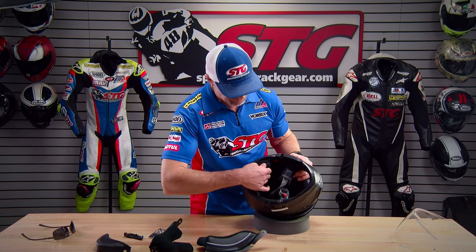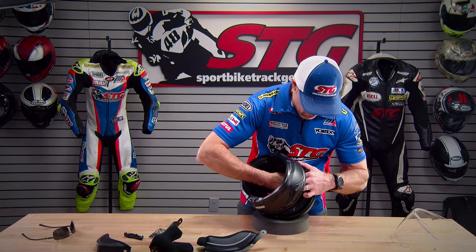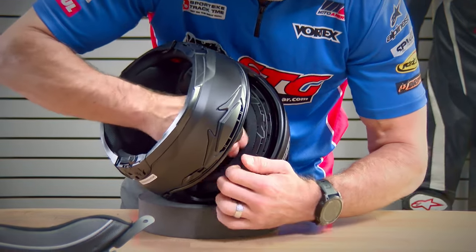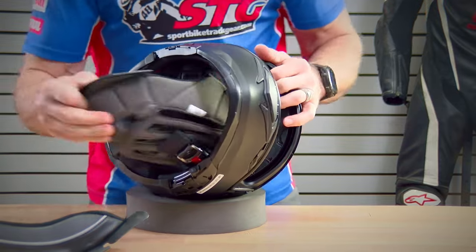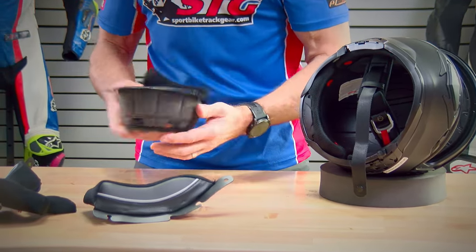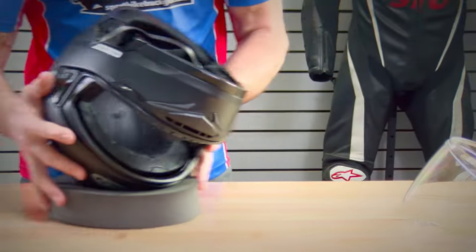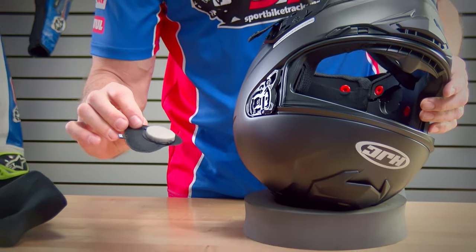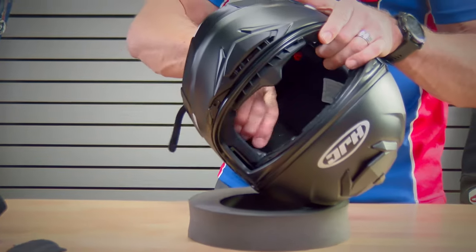To remove the top pad, there are two snaps at the back you need to release, plus tabs up in the brow that you pull downward on, then pull out. It doesn't take a lot of pressure. The quality of the liner — especially for the price point — is excellent; it feels really comfortable when you have it on. There are also closeout panels installed from the factory for the Bluetooth speakers, very easily removable, and they are marked right-hand and left-hand side.